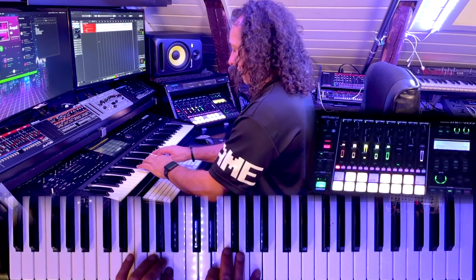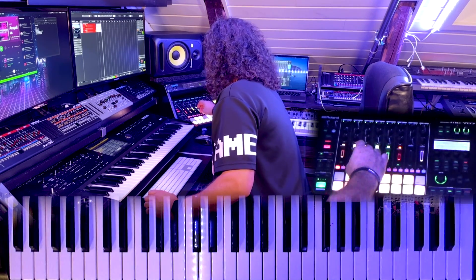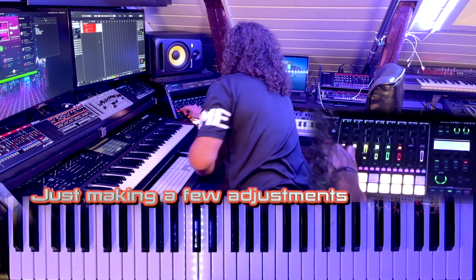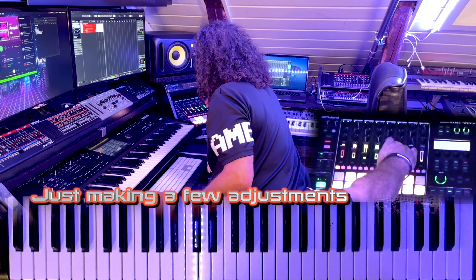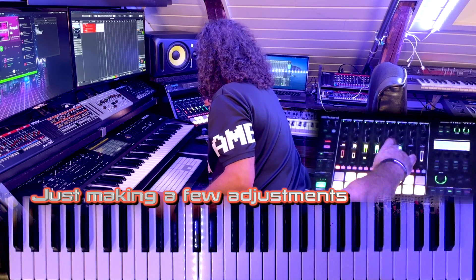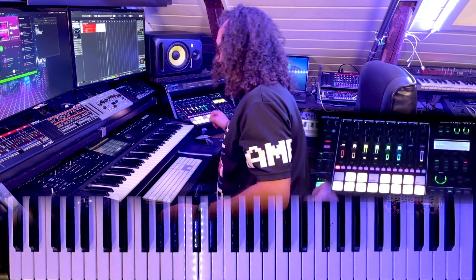We'll be right back. Yeah, that's sort of the whole song, almost.